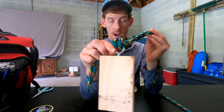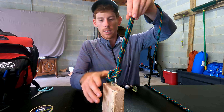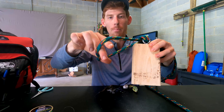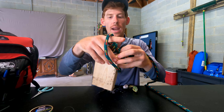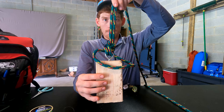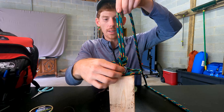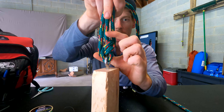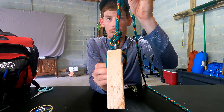So you guys know the terminology: your main line is the line off your spool, and then you have your tag end of your main line. What we're going to do is take the tag end and push it through the eye of our bait or hook, pull a little slack out the other side, and then take that tag end and go straight back through the eye the way we came. That's going to give us a loop on one side and our main line and tag end on the other.